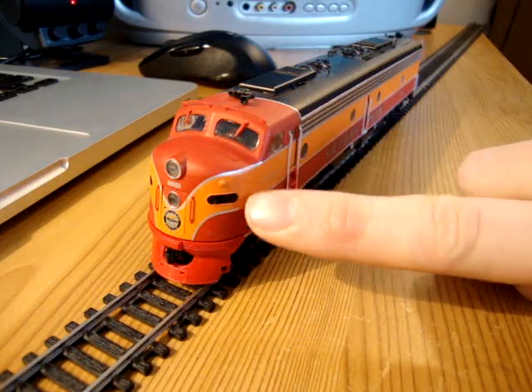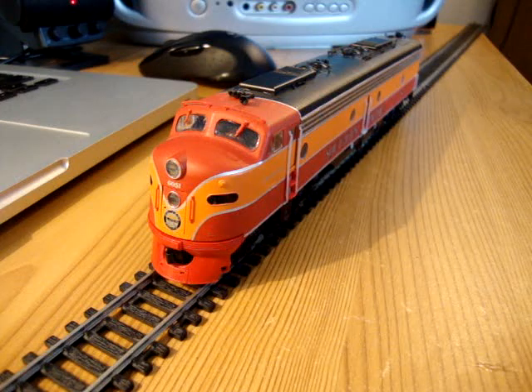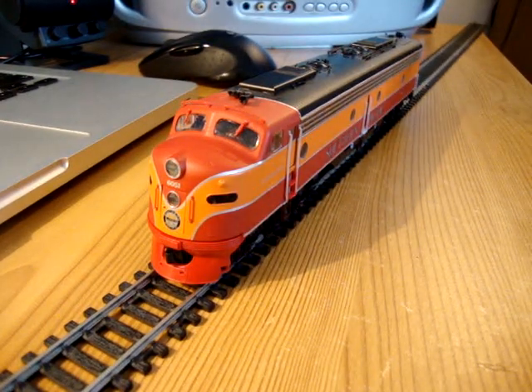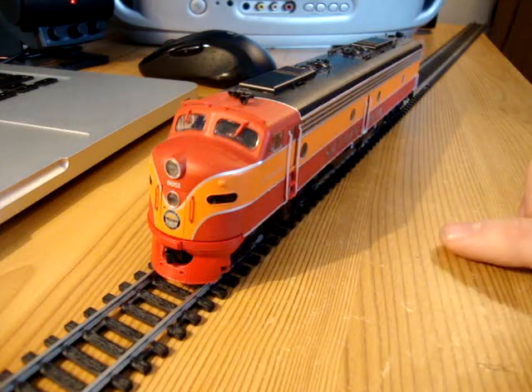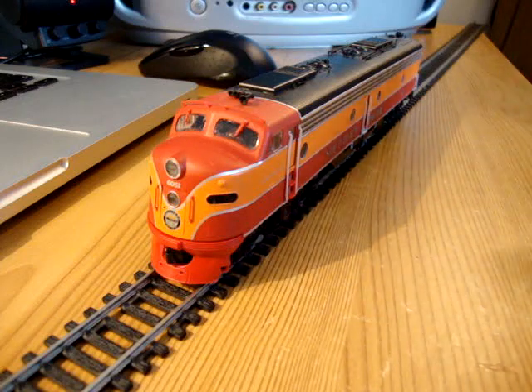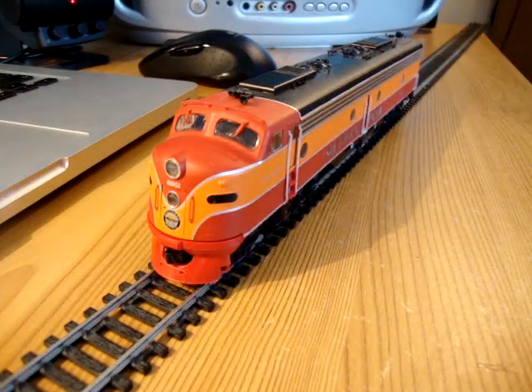I've already shown you a video of the engine — the locomotive, the GS4 — and I'll link into this video somehow. That's the steam locomotive that would have run the Daylight train before these diesels, before the advent of diesel-electric power.